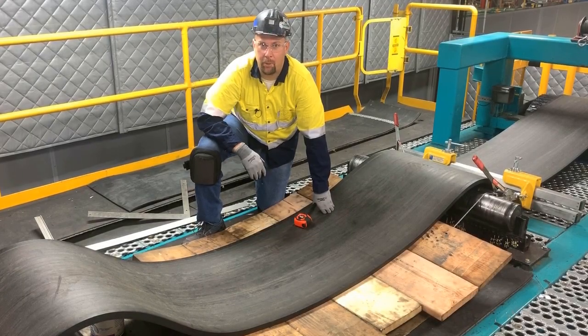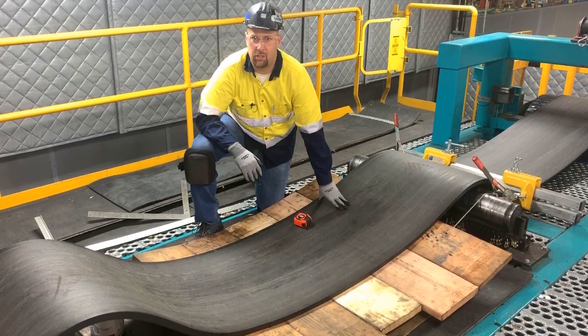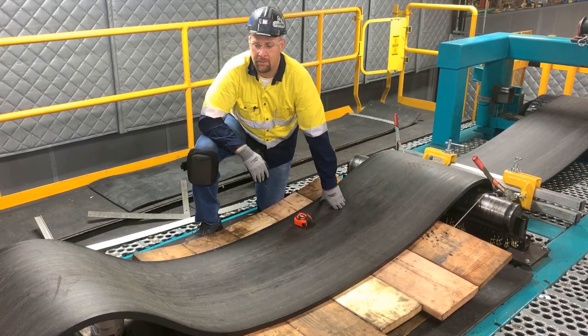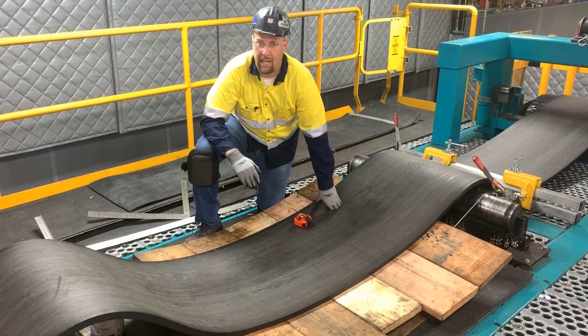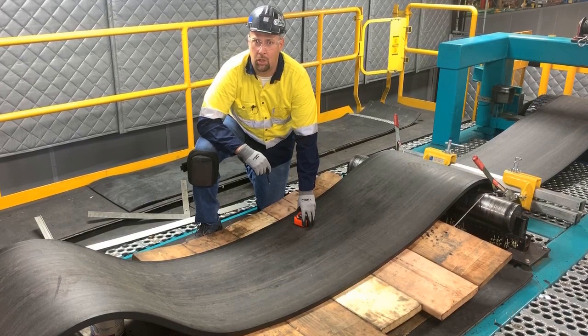Hi. I'm going to show you how to properly square a conveyor belt. The first thing we want to do is release tension and clamp the belts. I've also dropped the troughing idlers and added wood underneath the belt to create a flat work surface so it's easier to work on.